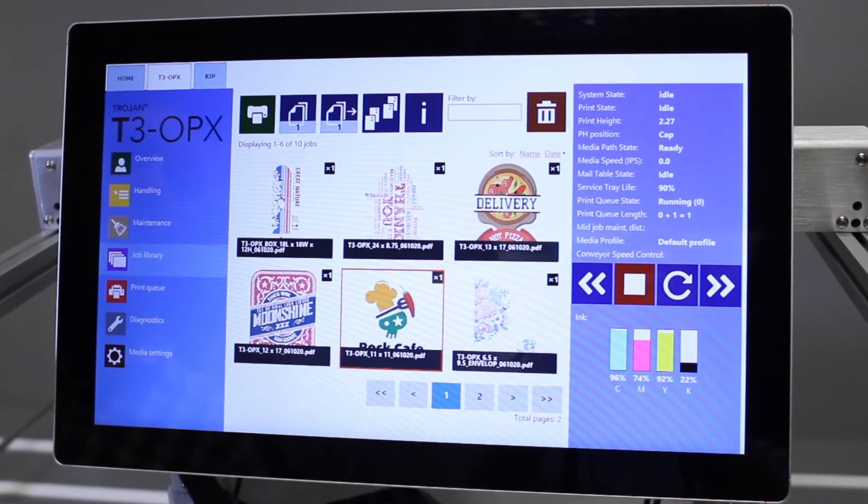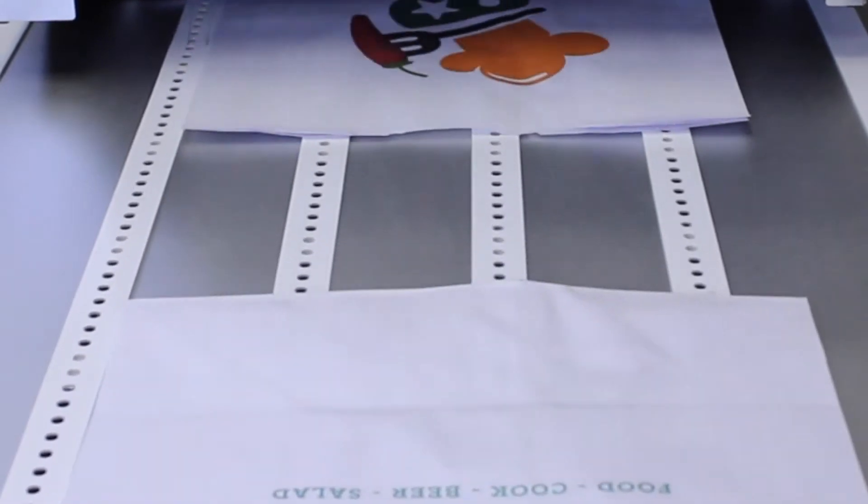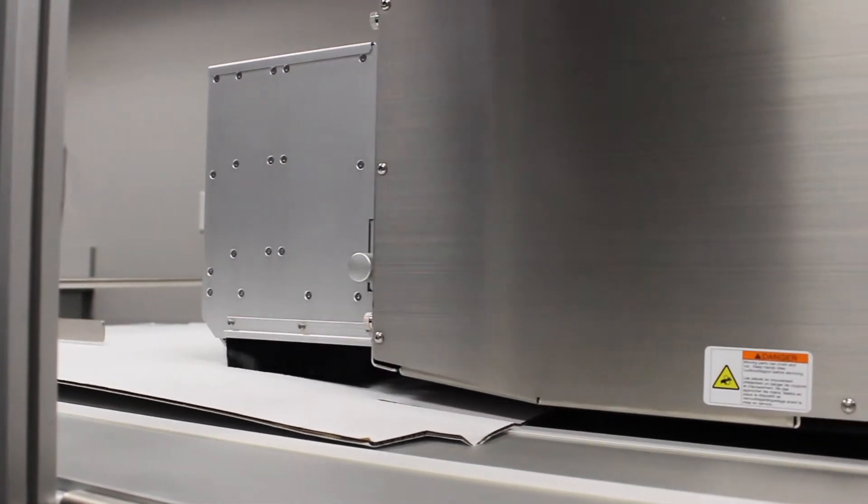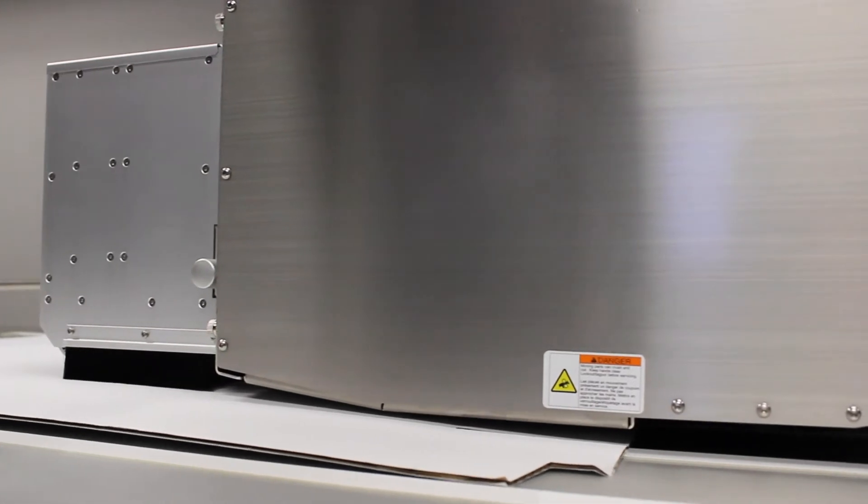Make any size or orientation adjustments if needed, and finally send the print job to the T3 OPX printer. Move from printing on thin bags to thicker corrugated boxes with a simple automatic height adjustment in a matter of seconds.